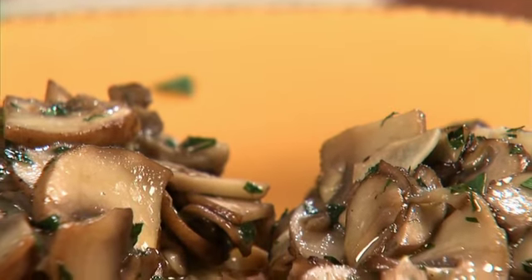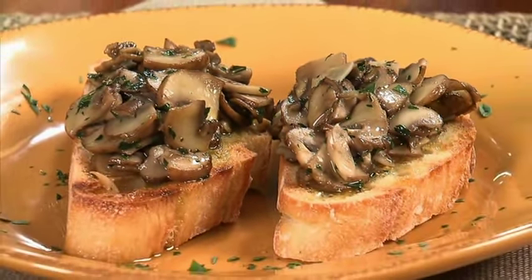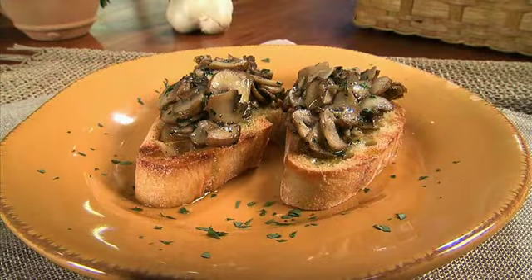Today I'm preparing bruschetta con funghi trifolati — bruschetta with garlic sautéed mushrooms. Bruschetta comes from the Roman term 'bruscato' and this dish was born out of necessity in the 1500s. Olive oil growers in central Italy would toast their thick slices of rustic bread in the corner of the olive oil press room and be able to test each batch by drizzling it over the hot toasted bread.